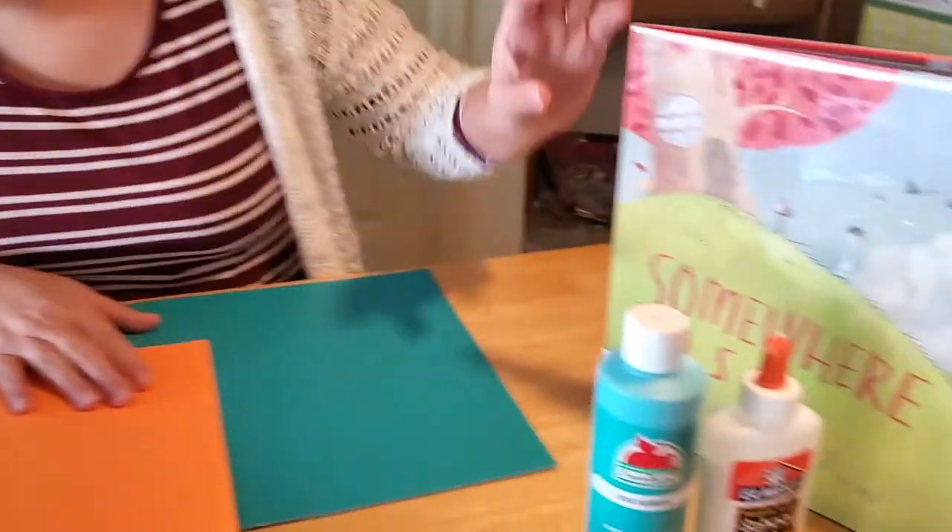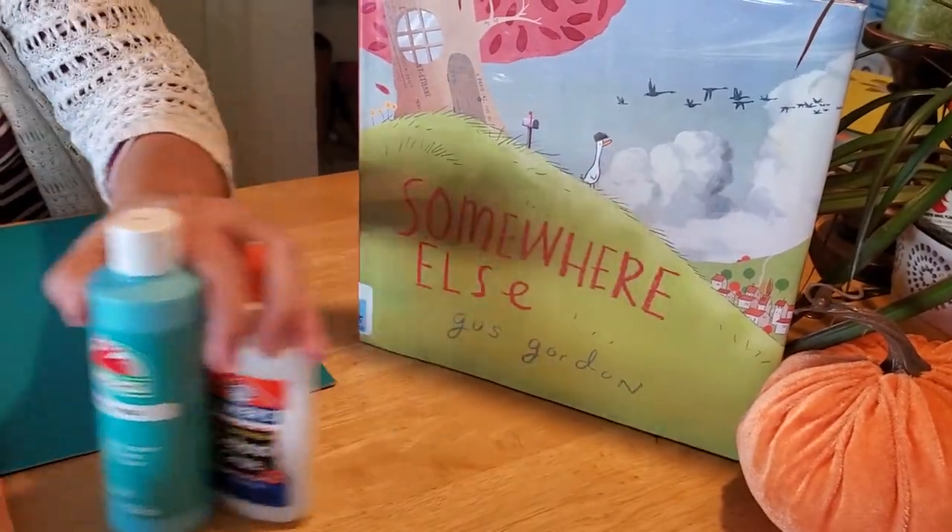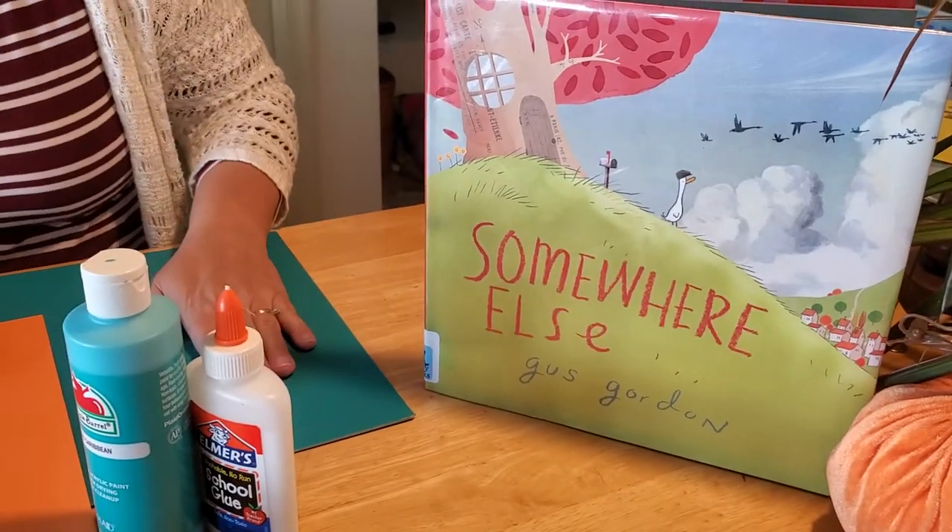Hey boys and girls, I'm so glad you joined me again to make another craft to go along with a story — 'Somewhere Else' by Gus Gordon. In our story, George was a bird who didn't ever learn how to fly, so he never went anywhere. I thought it'd be fun to make a craft that went along with flying.